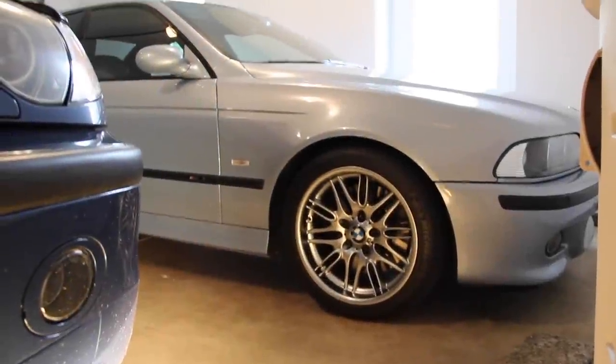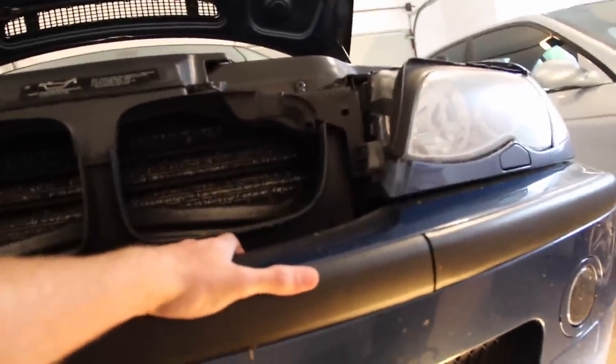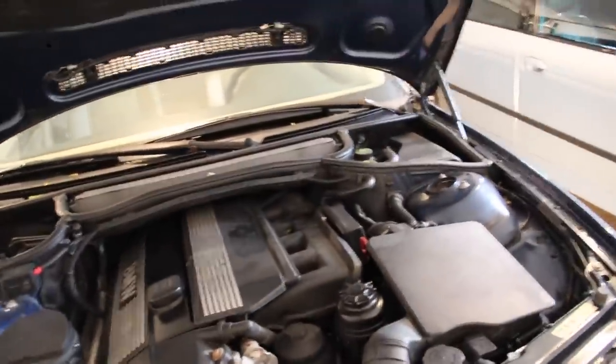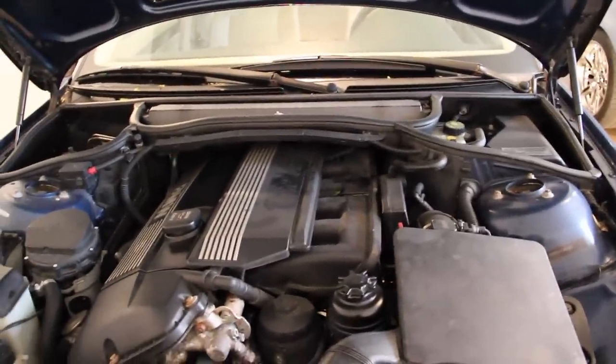Welcome to E39 Source. It's Ryan with the 2000 M5 and the 2002 330xi. This video we're going to be focusing on the E46 — it's going to be applicable for pretty much any E46. This one is a 10 of 01 2002 model year 330xi 5-speed manual.